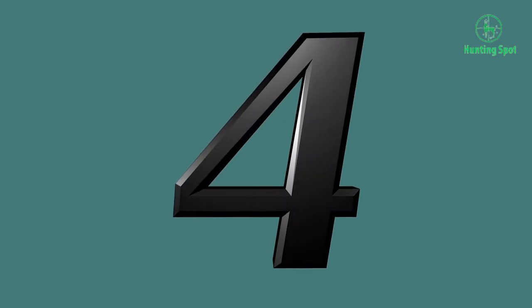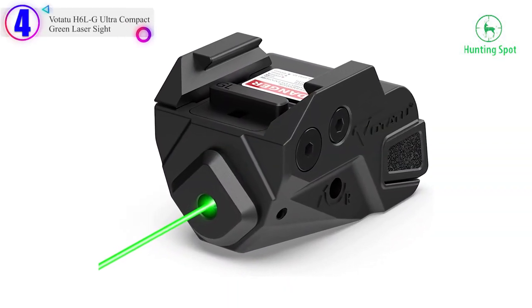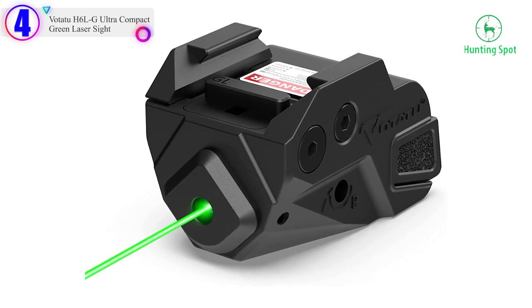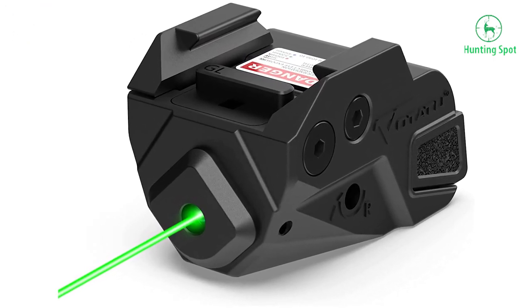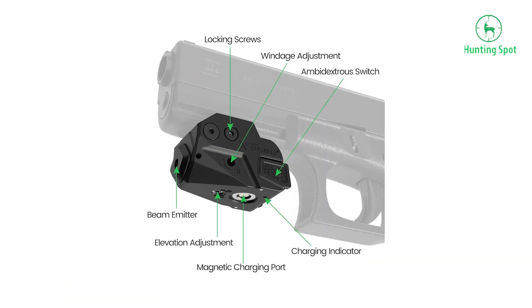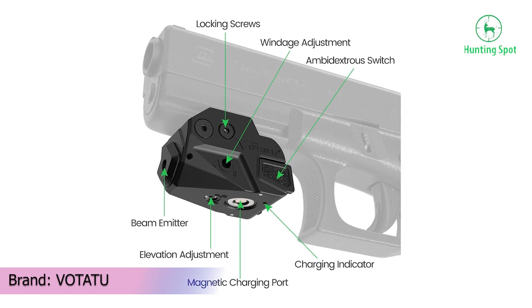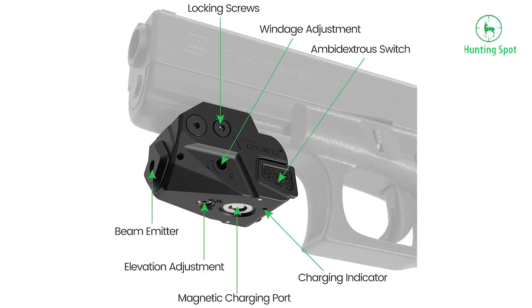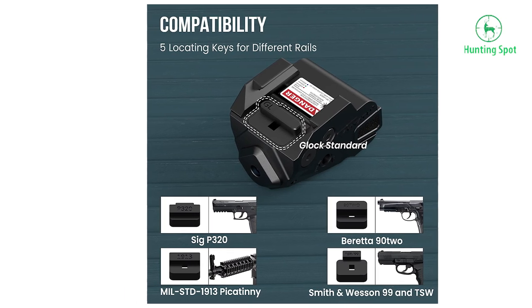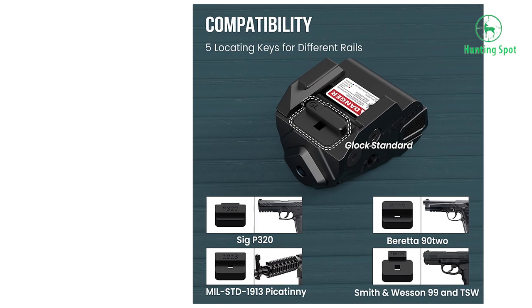Number 4 in our list: the Votatu H6LG Ultra Compact Green Laser Sight. IAA class, high-visible green laser — power output less than or equal to 5 mW, featuring 520 nm wavelength. The bright green beam can be used in all lighting conditions, day or night, reaching 200 meters during the day and up to 2,000 meters at night.